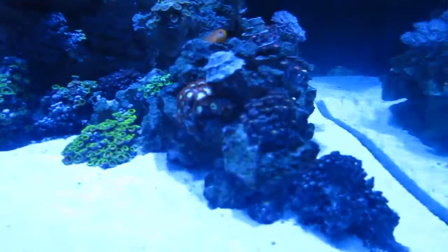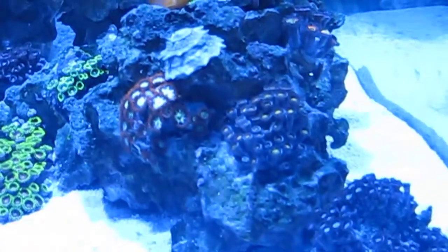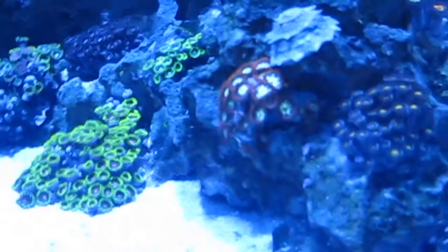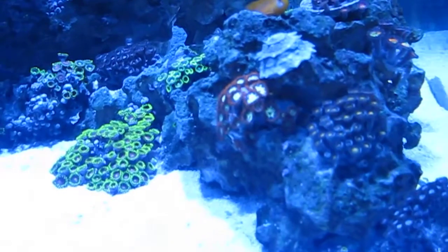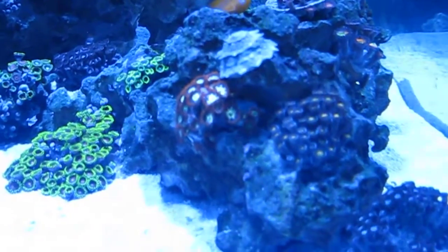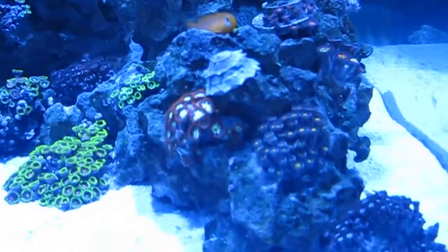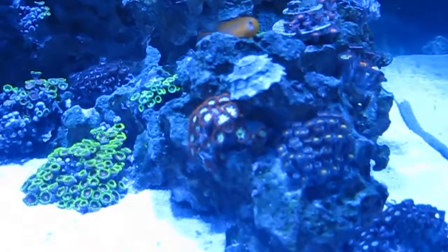I can see that while the Zoas are peeking out, the tentacles are not completely open. I tried upping the intensity by 5% and they started closing up, so that feels like too much light. Now I'm starting to think maybe they're also getting too much flow and I need to dial down the flow.